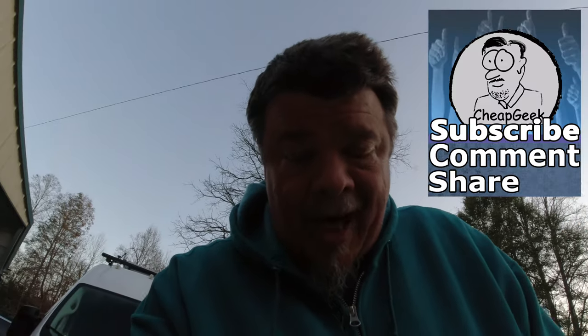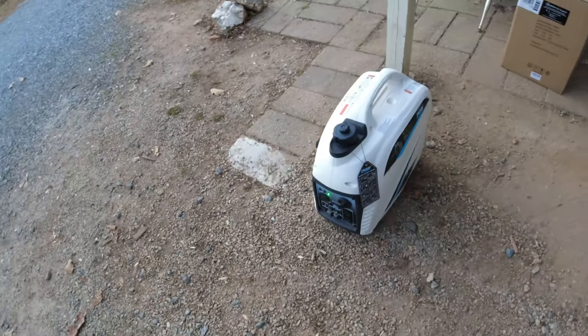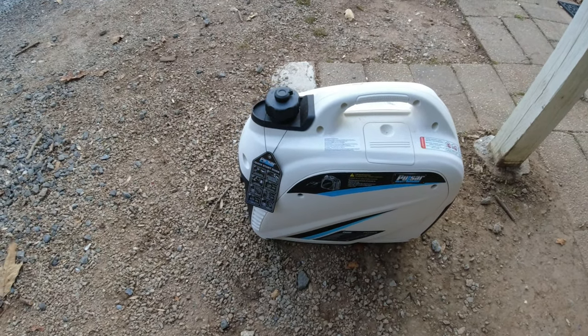Anyway, I appreciate you taking the time to watch this video. Comment, like, subscribe, share — I make videos all the time. For my next video, I'm going to do a review of a generator that I bought — that's the one right here, made by Pulsar. It's very nice and I'm going to tell you all about it. So anyway, thank you very much, see you later, take it easy, bye bye.